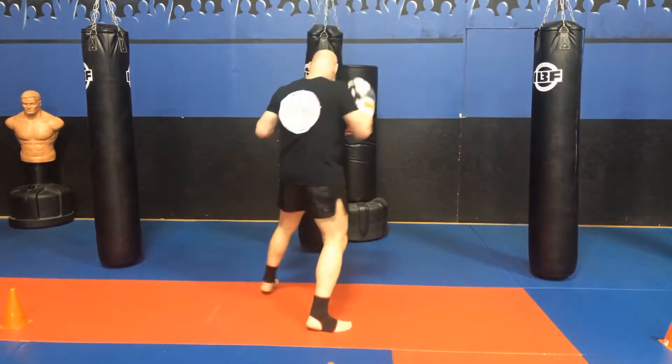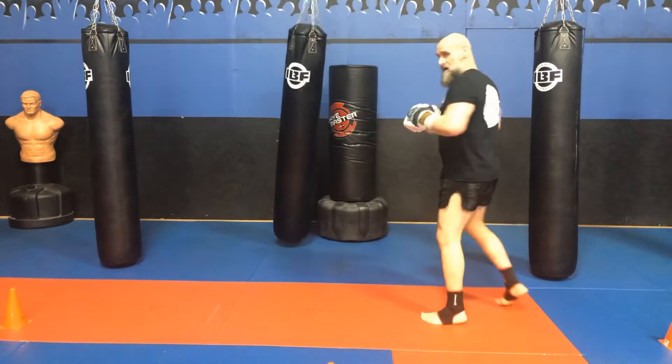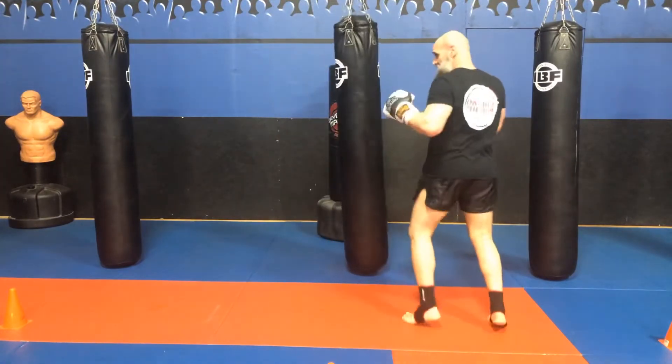A lot of it is always going to be setting up with that teep or that jab — foot jab and hand jab. When he thinks I'm going to throw, I'm going to throw that teep. Constantly in my bag workout.